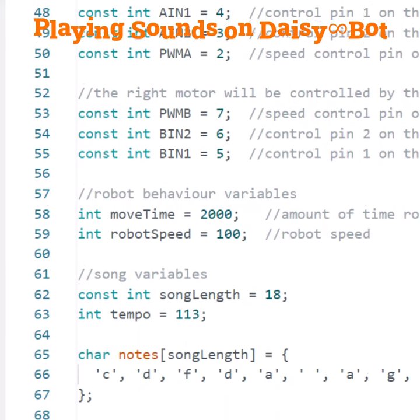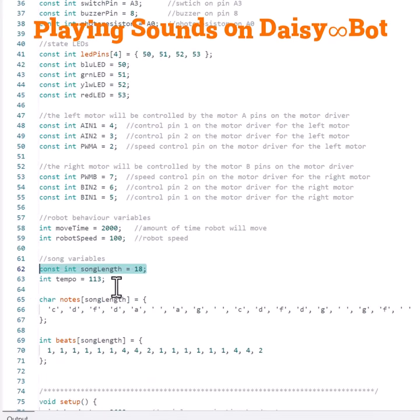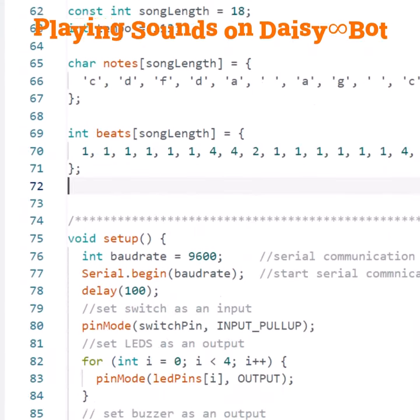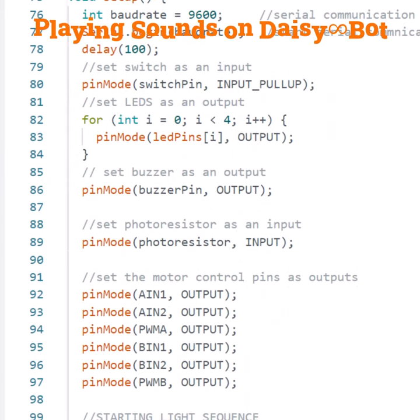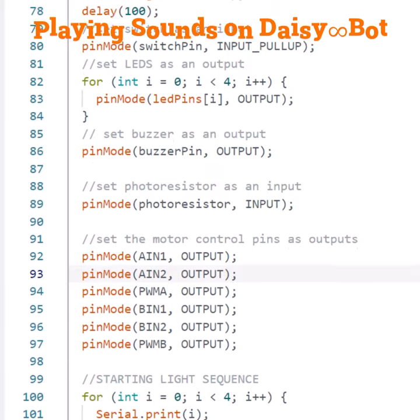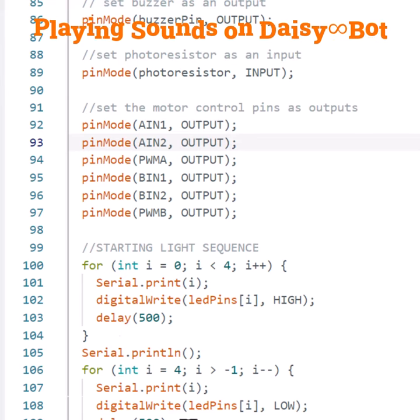Next, we're going to have several variables that we need to play a song. One of them is the length of the song, which is 18. The tempo of the song is 113. The character notes are given here for each of the notes for the song, as well as the beats for each note given under the beats variable. Then under the setup function, we are going to declare the buzzer pin as an output. We're also going to have several lights that illuminate during the song, with outputs for our lights, digital writing them high and low to indicate that the robot is about to start.